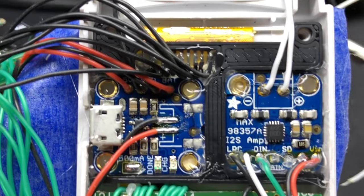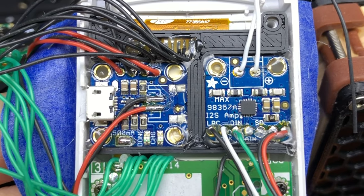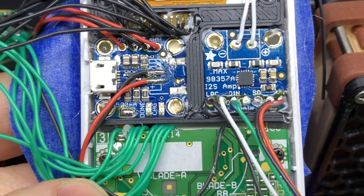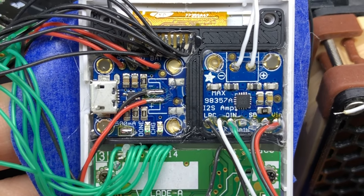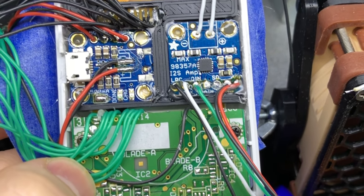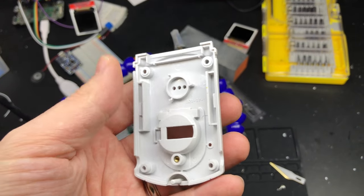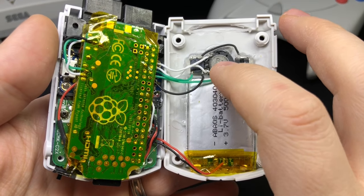I'm using an I2S sound module — it sounds great, doesn't take up a USB port, and it's incredibly loud. I used the Adafruit micro lipo for the charger, and the reason I didn't use the cheaper alternative board from the last minty pie is because the battery is 500 milliamps and that cheaper board charges at 1 amp — it's not recommended to charge at a higher rate than the battery's capacity. You're also going to need to cut quite a bit from the backside of the case to fit the battery, speaker, and L and R buttons.